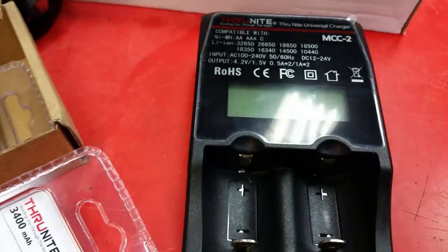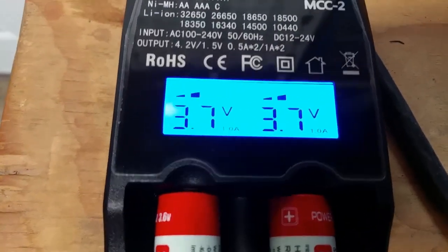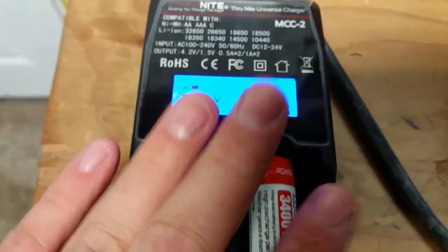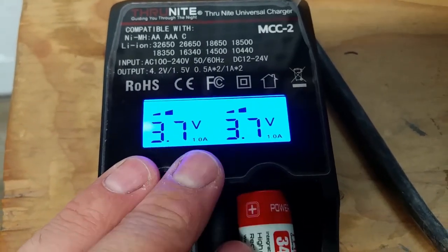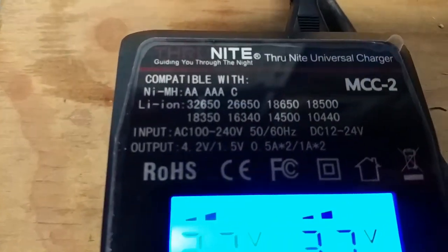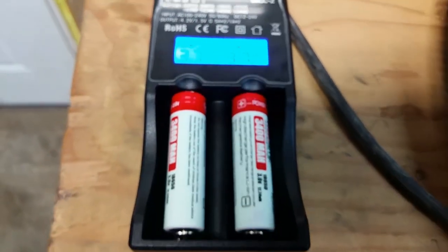I'm going to pop these open, throw them on the charger, and see how everything works. There you go — 3.7 volts and charging at 1 amp. The amperage on this charger is a little bit lower than my other one, which charges two batteries at 2.1 amps. But honestly, 1 amp is actually better — a slow charge is better. Now that I look at it, it's also compatible with AAA, AA, and C batteries, which is an awesome bonus.